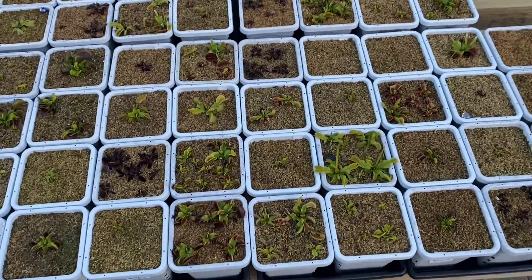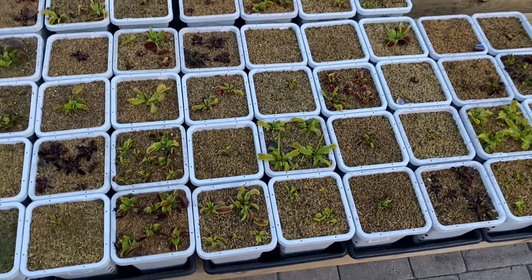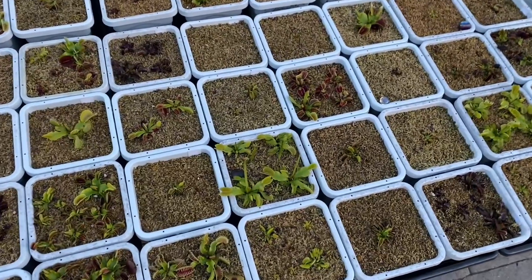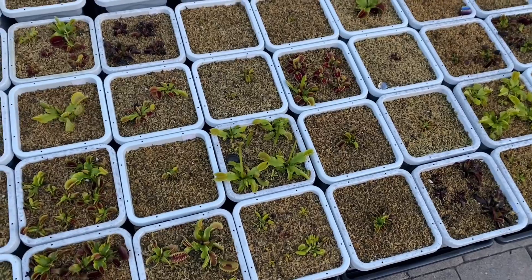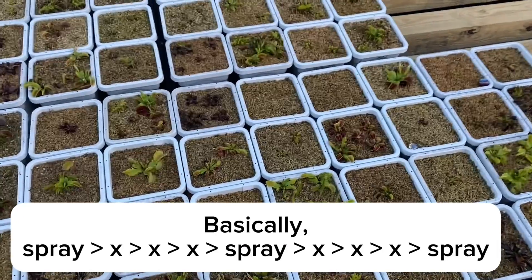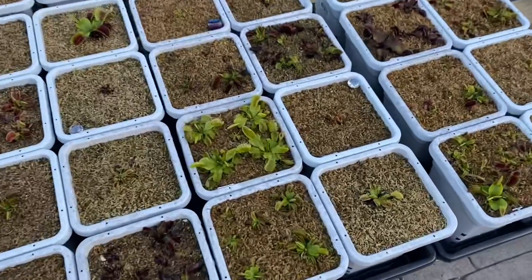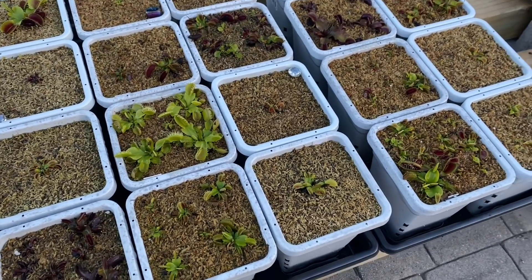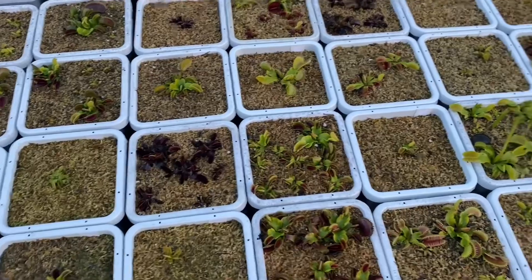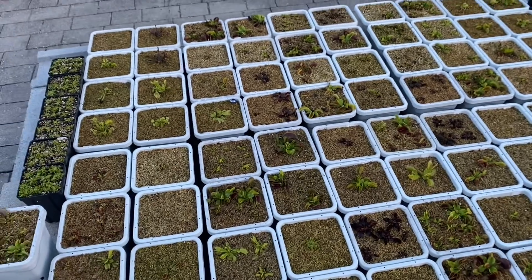For avid miticide, because it's contact-based, it will only affect the adults — basically disabling them so they cannot move, eat, or reproduce. Because of that, the eggs will be unaffected. So you will need to spray three times: spray once, wait three days, spray again, wait three days, and spray again — nine days in total. After that third cycle, all of your spider mites should be dead. And that's pretty much it for avid.